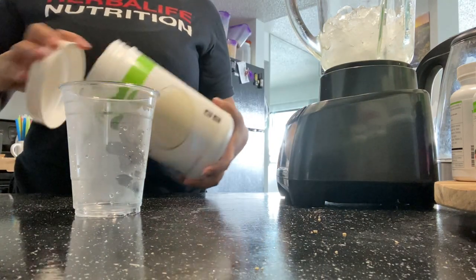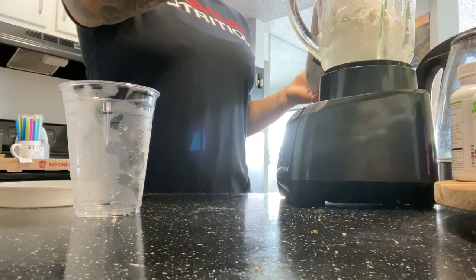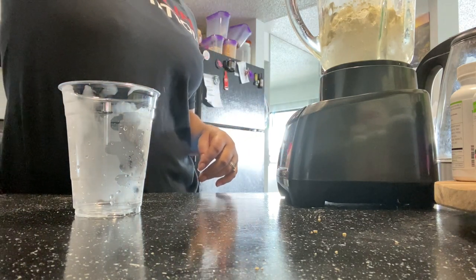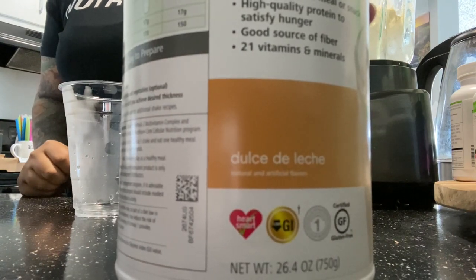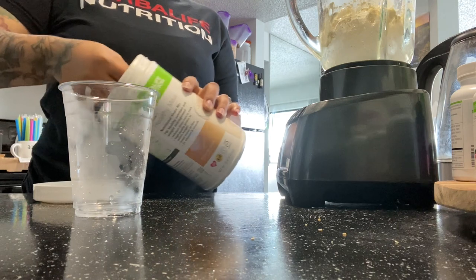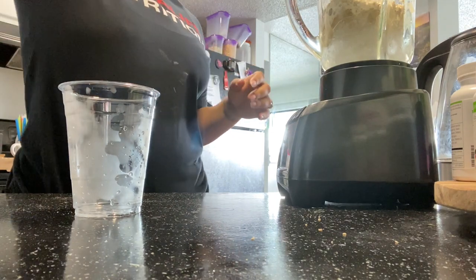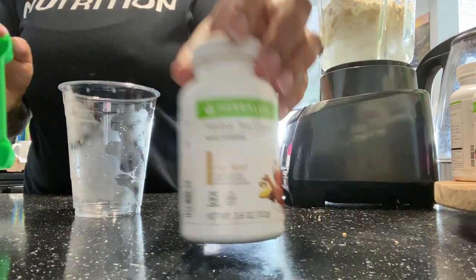Now I'm going to get my vanilla protein — this shake was requested for only one scoop of protein. Then we are going to grab Formula One, which is going to be dulce de leche, and we will be putting two scoops of that flavor. This is the famous churro shake made without any of the flavoring powders. Herbalife did just launch the flavors but 95% are out of stock, so keep an eye out for those enhancers.